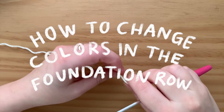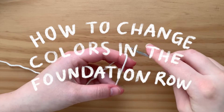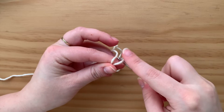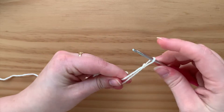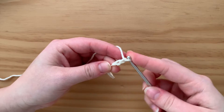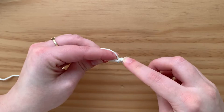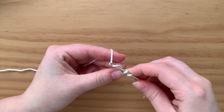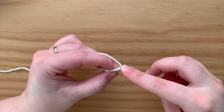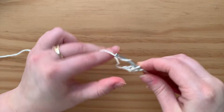This is a video on how to change colors in the foundation row using foundation single crochet. Make a slipknot, chain two, go into that first chain, pull up a loop, yarn over, go through one, yarn over, go through two. Go under that stitch you just made, pull up a loop, yarn over once, yarn over two loops.